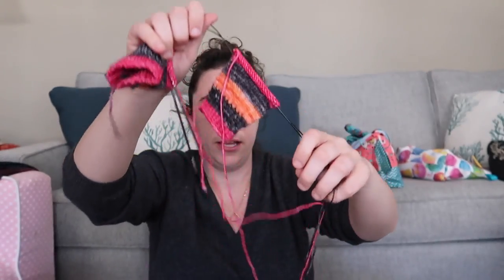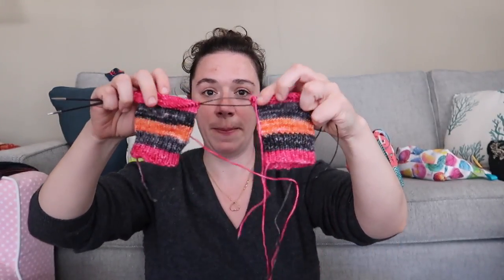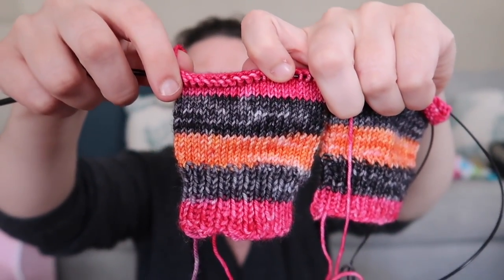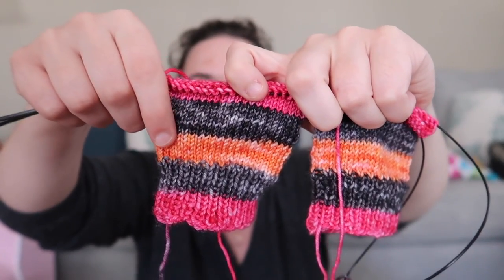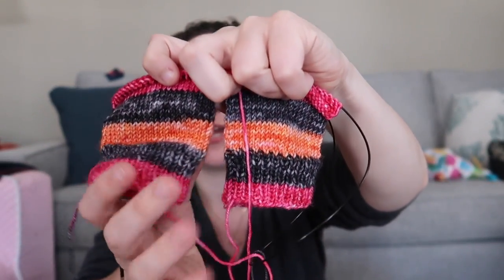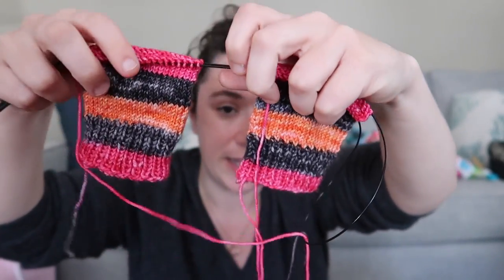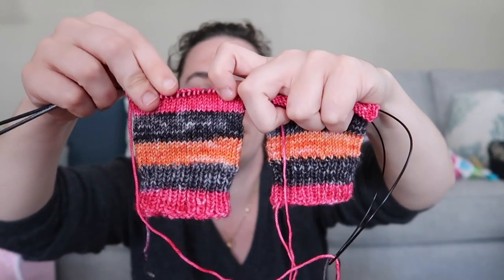The other work in progress I showed last week — I've made significant progress on: my ankle socks that I started. I'm doing these two at a time. Last week I think I had only done the ribbing. These are on the Jinx Yarns Strong Sport base in her Misery Business colorway, which is just pink, black, orange, black, pink, black, orange — and I like it a lot. I'm making simple ankle socks.